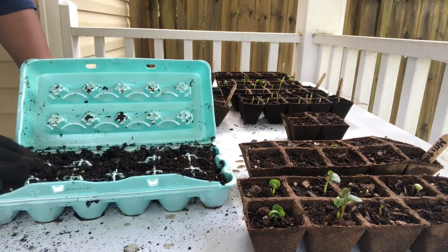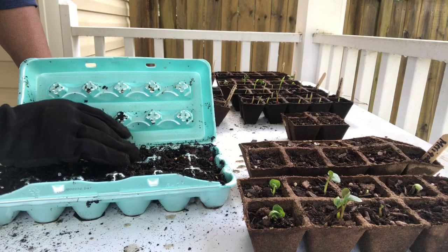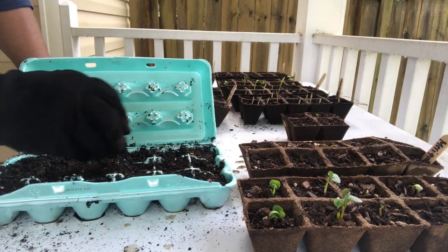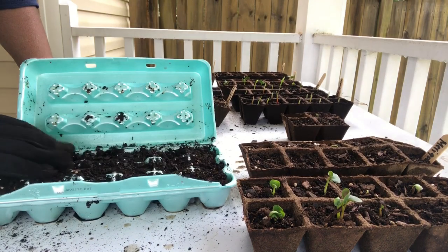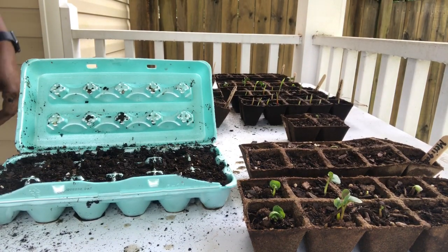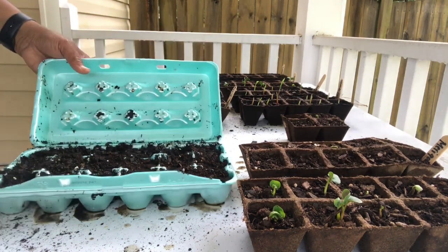There are going to be steps that you forget to do — you can always go back and do them, it's just a little more work. Always make sure you put drainage in whatever you use. You can grow in any kind of container — a cup, a bag, it doesn't matter. You can grow in anything.